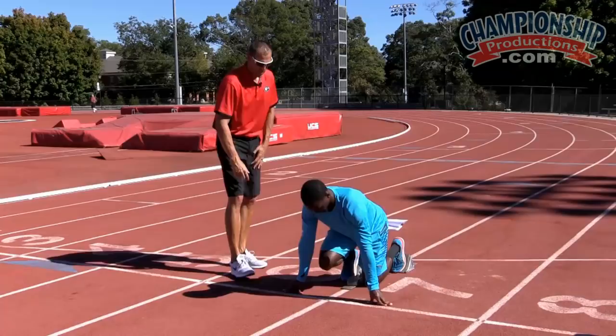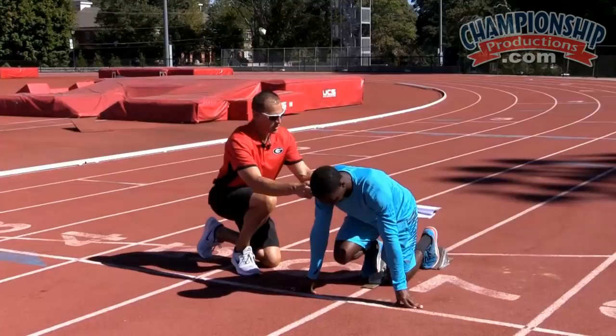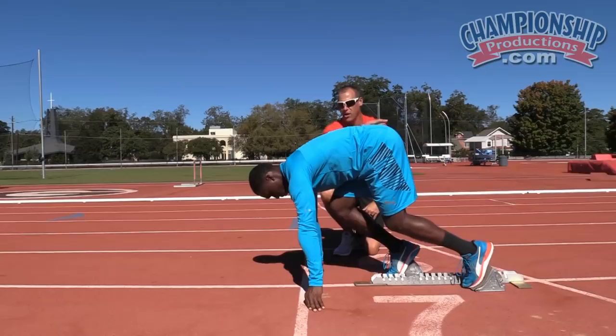We want to make sure that the shoulders are not in front of the hands at any point — that we're not moving our center of mass past the hands. We're also making sure that when the hips come up, we've got a nice straight line through there and this angle is correct.